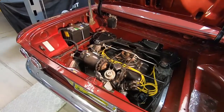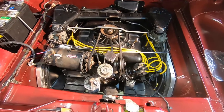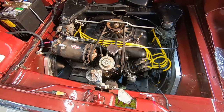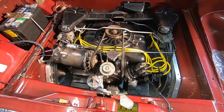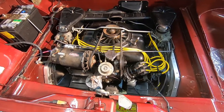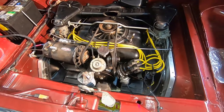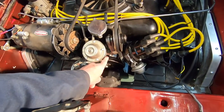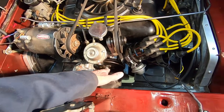Hey everybody, this is my '62 Corvair. Today I'm going to be replacing the rear main seal. I've had a few problems with dripping oil and I've already replaced the oil pan gasket and the valve cover gaskets. That helped a bunch, but I'm still dripping just a little bit right out of the back end, and I think it's coming from around the seal on the rear of the crankshaft that goes around this pulley right here.